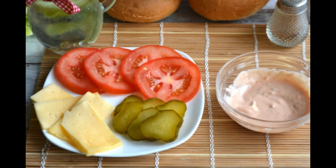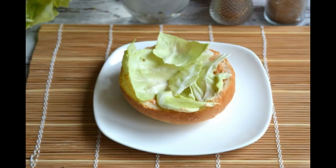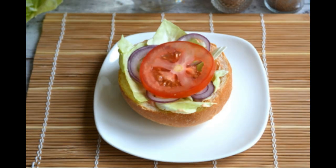The bun is cut in half and smeared with the mayonnaise and ketchup sauce. We spread lettuce or cabbage leaves, warmed by hands, on the sauce. Then put the onion sliced into thin rings on the salad, and place a tomato circle on the onion.